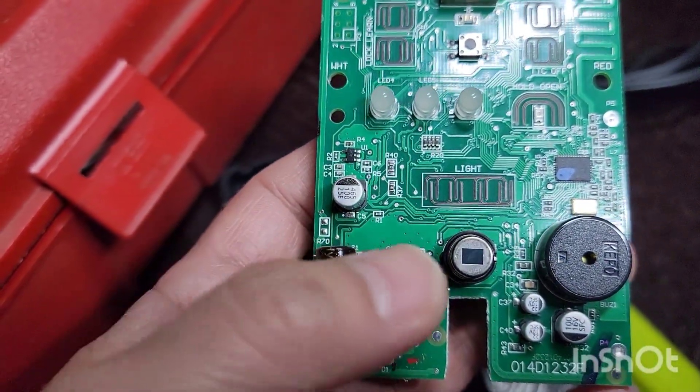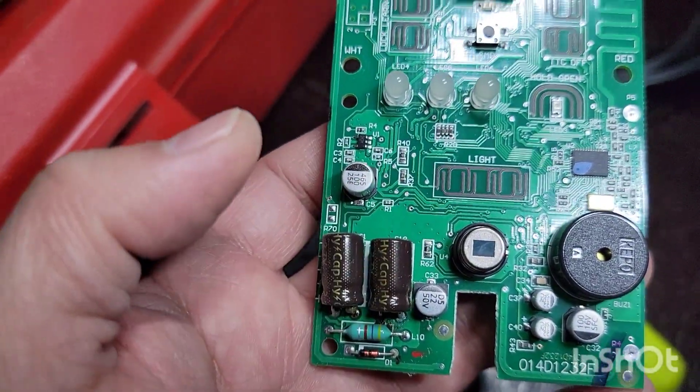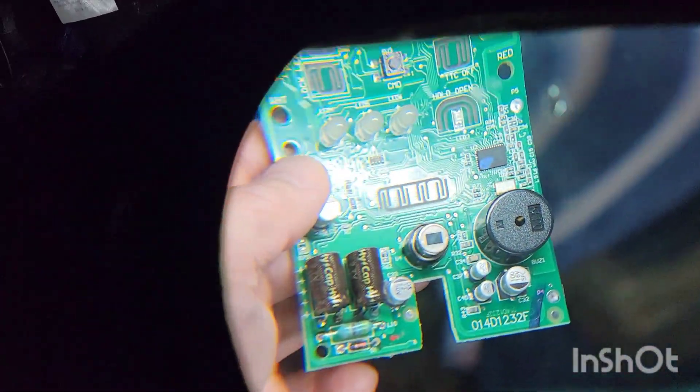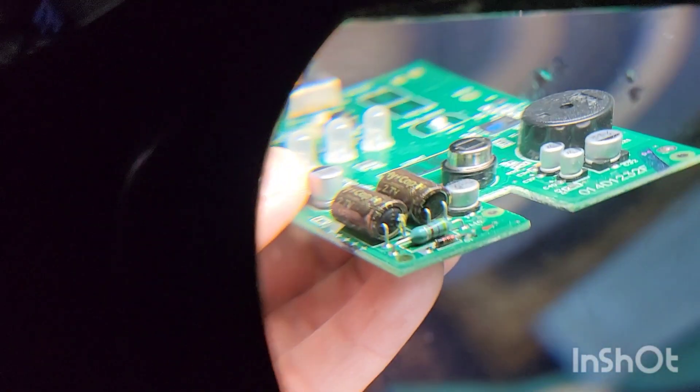What capacitors do is they hold a charge. I think the new one has a battery instead, which keeps the voltage regulated. I'm going to show you underneath a magnifier here — you can see it.